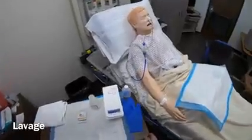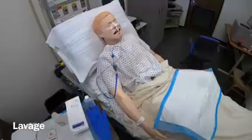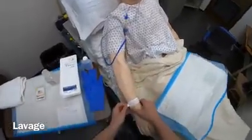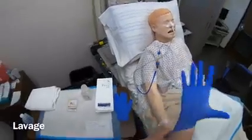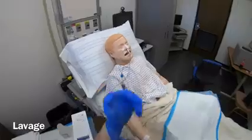Today I'm going to be performing lavage on my client. I'm going to address my general principles and safety practices, check two identifiers on the patient, and perform hand hygiene. I'll then apply my gloves and make sure that my patient's head of the bed is elevated 45 to 90 degrees.